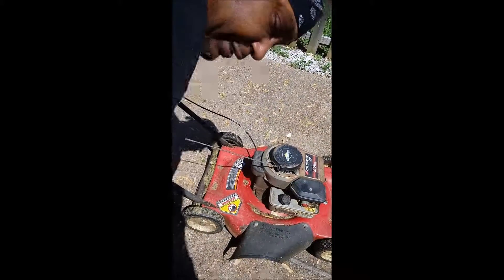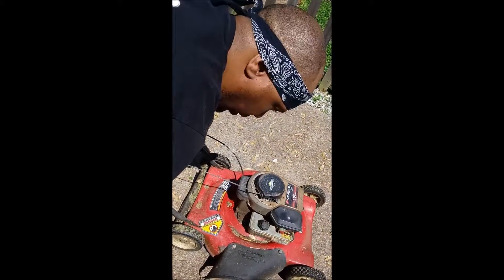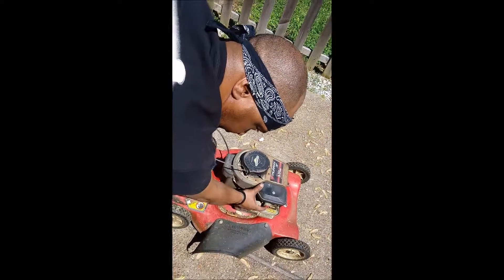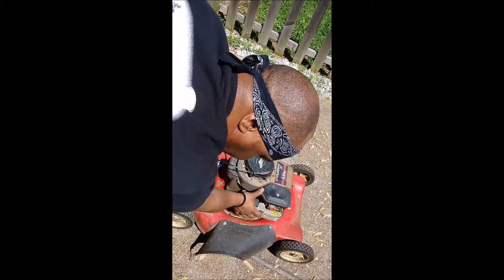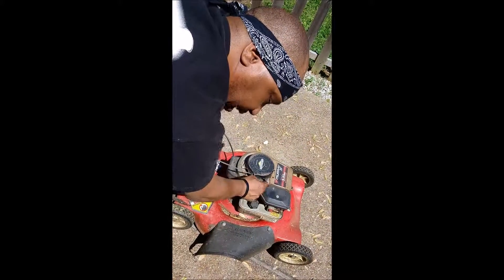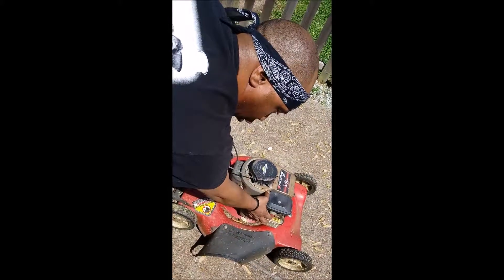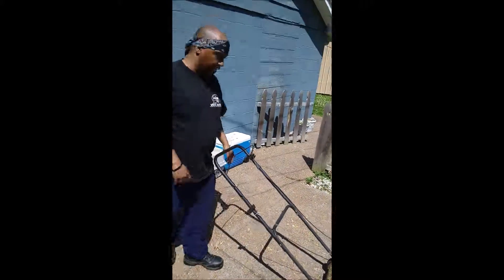Since this is the first cut of the season and the lawnmower's been sitting for a while, you want to make sure that you have the gasoline primed into the engine. There's a button right here that says 'push to prime.' It's usually a red button that shoots the gas directly into the engine to make sure there's something in there to spark up. I've already primed it a couple of times, so I'm not going to do it too much — I don't want to flood the engine.